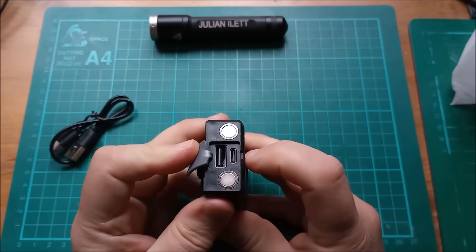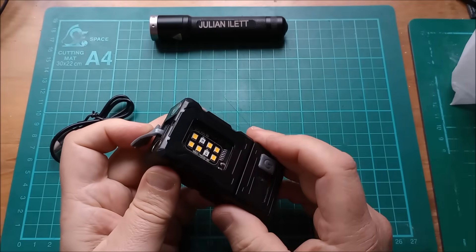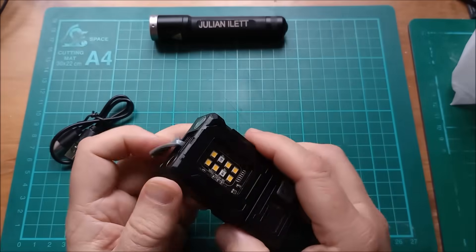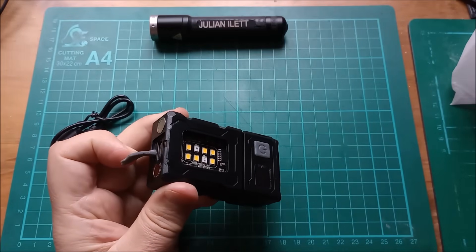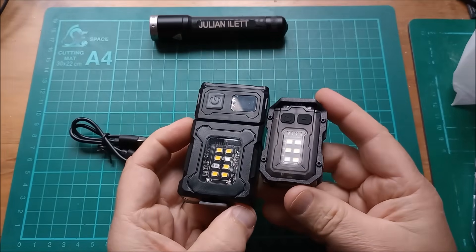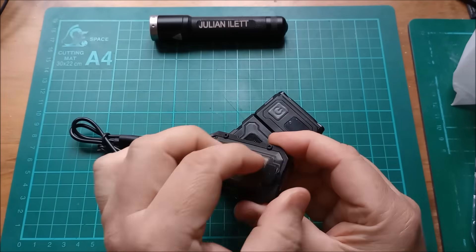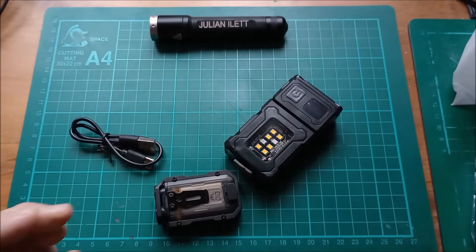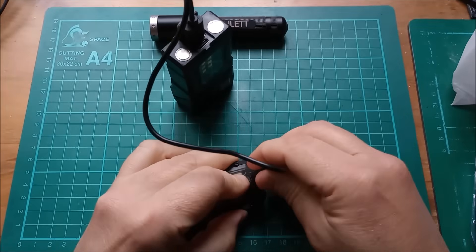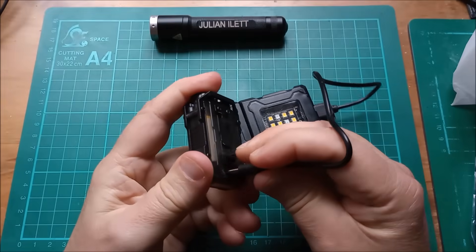There's something else — you've got USB charging here with a USB Type-C. And interestingly, you've got a USB Type-A power bank type functionality, so this can actually power other things from that USB Type-A output. You've also got two magnets, so that you can stick this onto something metallic. So let's use the included USB cable to charge another one of these little flashlights. This one's much smaller, doesn't have the USB Type-A output. You can see the battery behind a nice smoked plastic cover there. But it's got a USB Type-C input, so let's charge it from this. Plug USB Type-A in — that's a bit tight — and the USB Type-C into there.